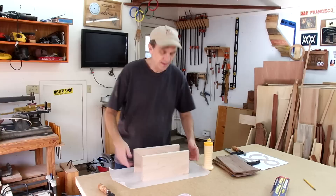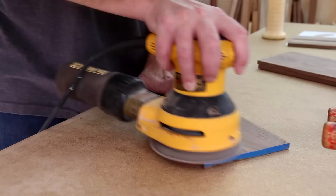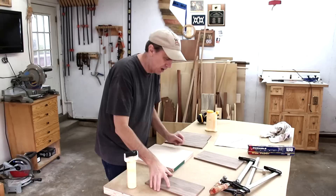These two maple pieces are the core. I'll glue those together on their edges. I'll sand these walnut boards down smooth, then glue these thinner walnut pieces right to the face, kind of like a veneer.